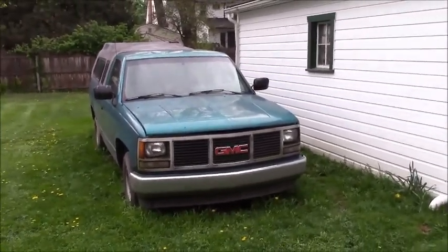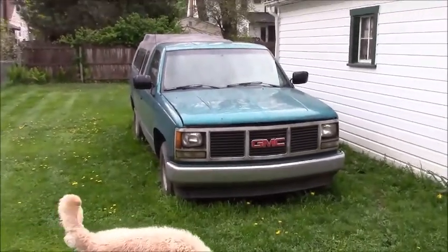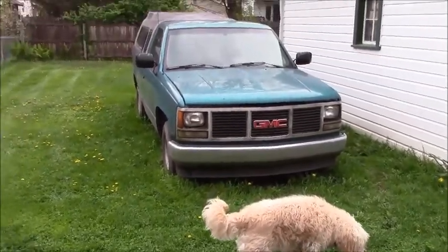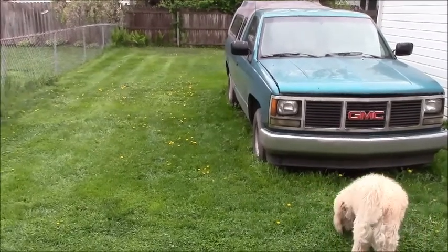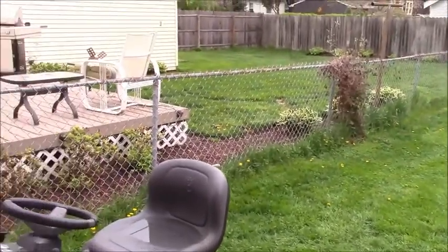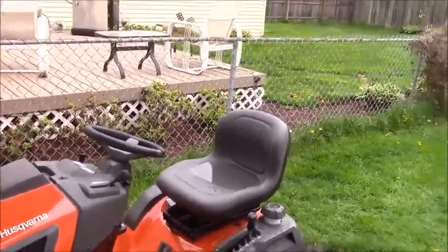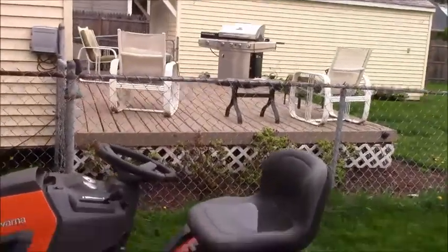It's the morning around here. It rained last night, but it's a good thing I did the lawn mowing yesterday, because today there's rainwater all over my new tractor.